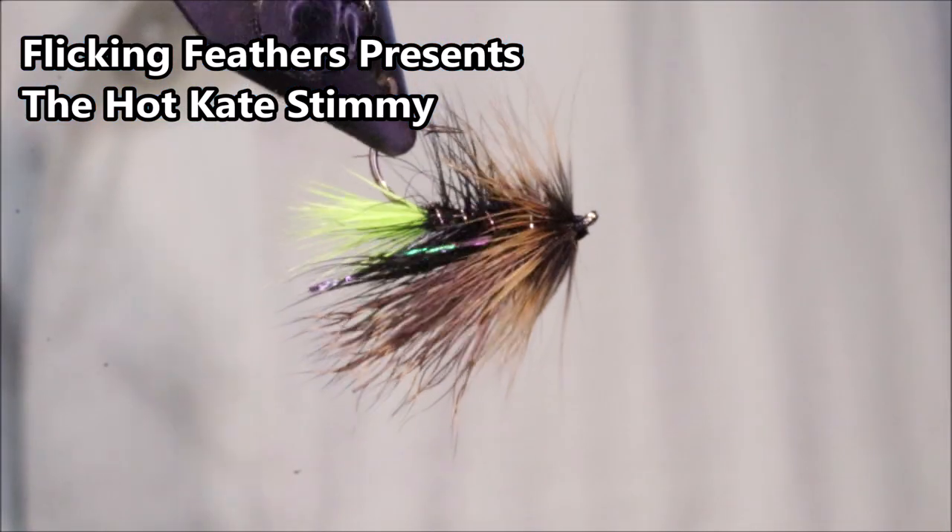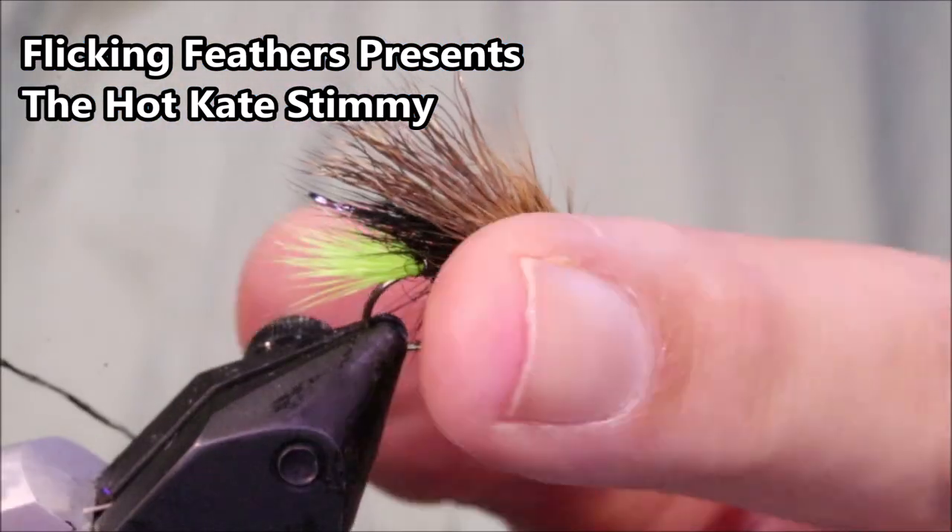Hi everybody, Martin the Flickin' Feathers again today, and I'm tying this Hot Kate Stimmy, Irish style Stimulator.